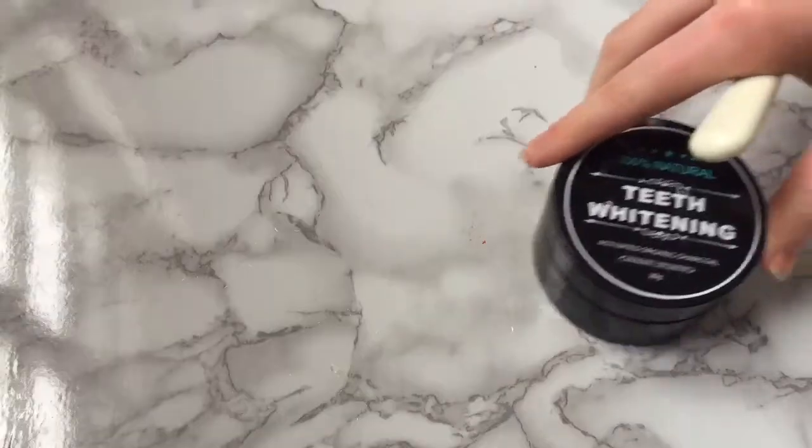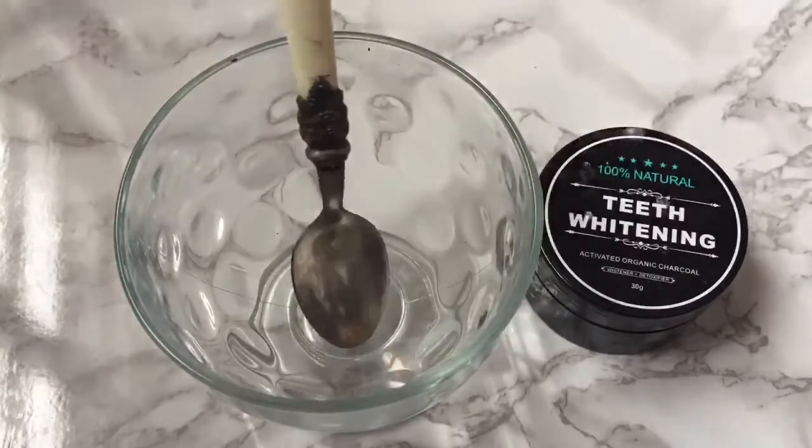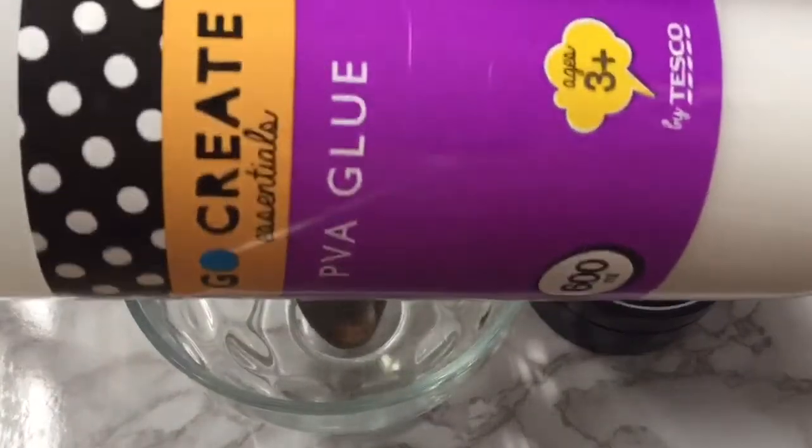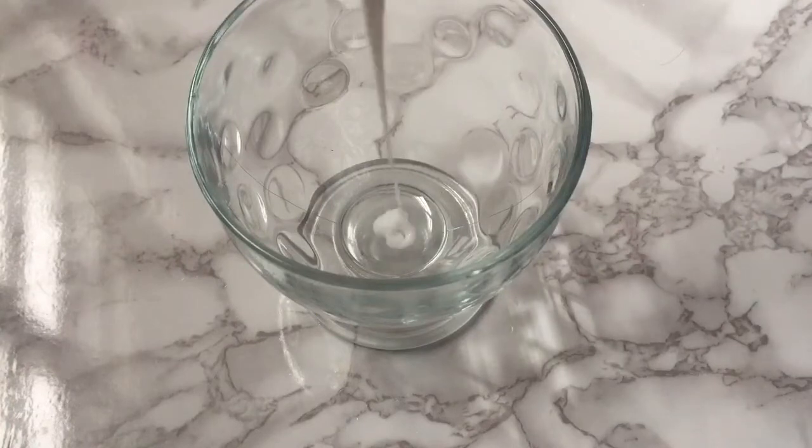Okay, so let's get on to how I made the face mask. To start with, you will need teeth whitening activated charcoal, a bowl, a spoon, and some PVA glue. Just start by putting some PVA glue into the bowl.